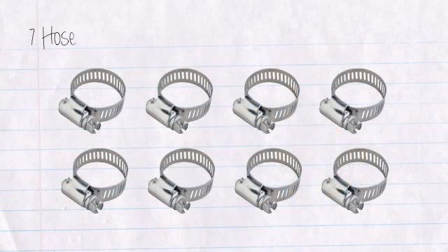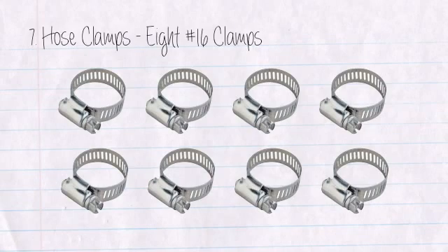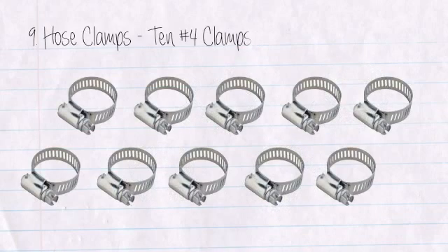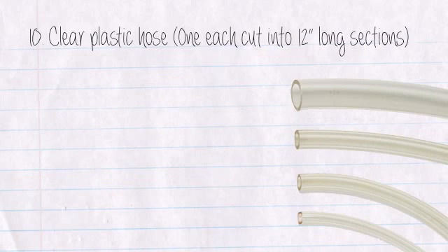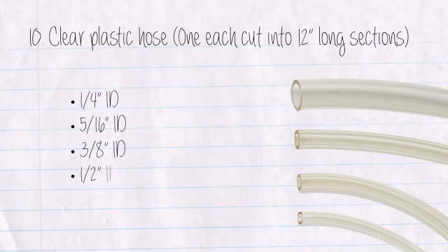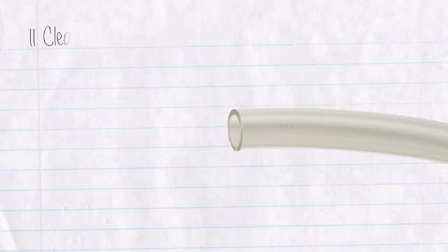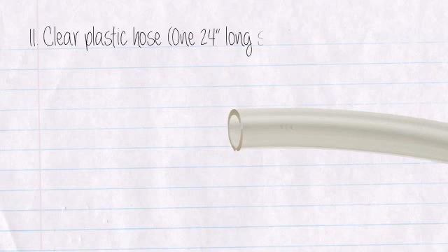Seven: Hose clamps — eight number sixteen clamps. Eight: Hose clamps — four number eight clamps. Nine: Hose clamps — ten number four clamps. Ten: Clear plastic hose, one each, cut into twelve-inch long sections: one-quarter inch ID, five-sixteenths inch ID, three-eighths inch ID, one-eighth inch ID, five-eighths inch ID, three-quarter inch ID, seven-eighths inch ID, and one-and-one-eighth inch ID. Eleven: Clear plastic hose — one twenty-four inch long section, one-half inch ID.